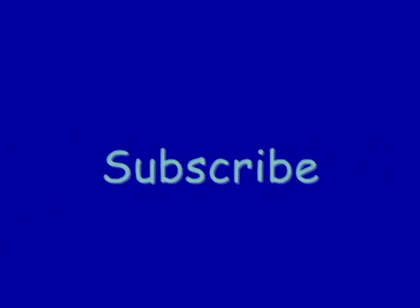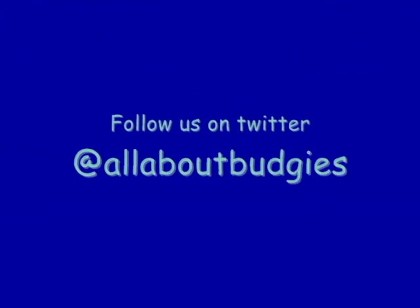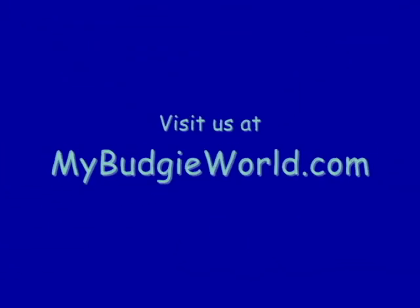Thank you so much for watching. Don't forget to rate, comment, and please subscribe to my channel. I also have a Twitter, so follow me — it's at All About Budgies — and visit our blog at mybudgetworld.com. Thank you!